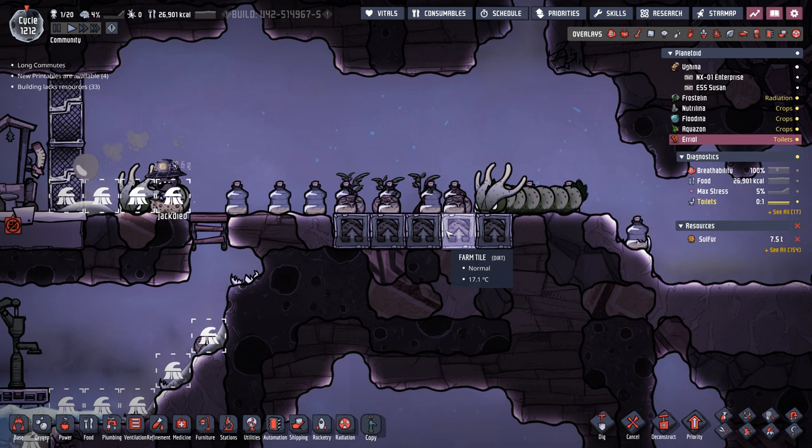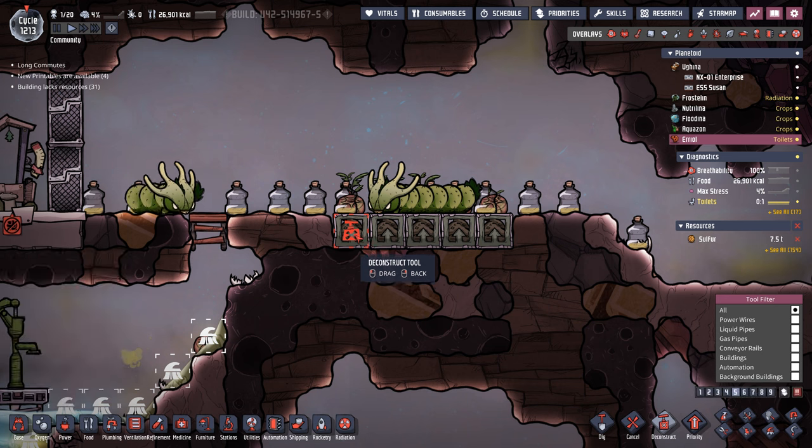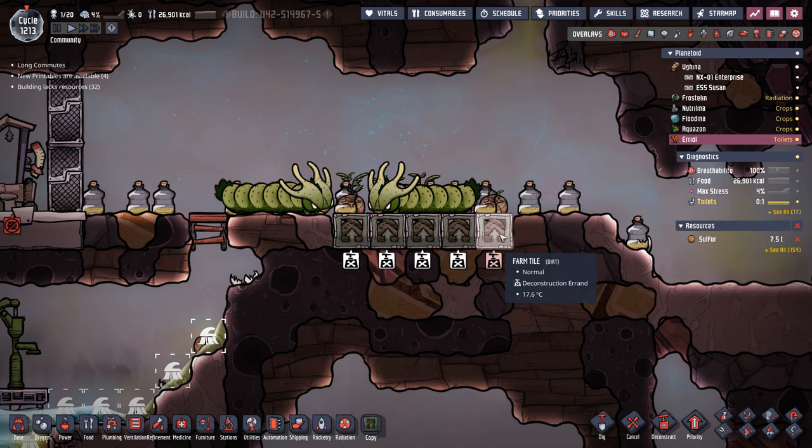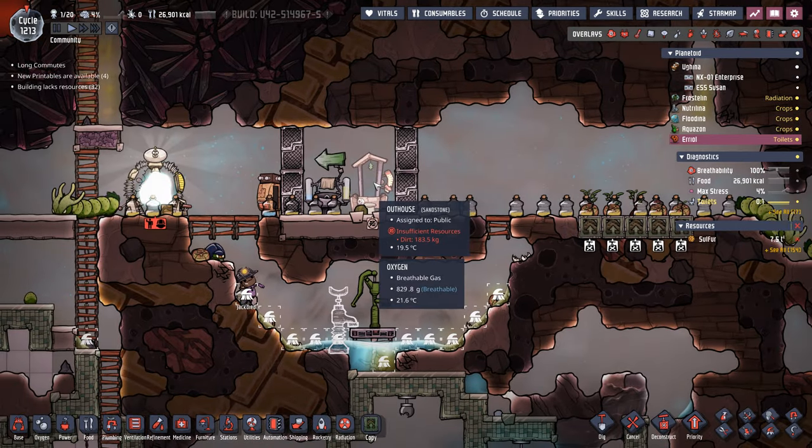Over on Ariel, we're having a couple of issues. Jack died — he ran out of dirt, so he can't change out the outhouse, which is causing problems going to the bathroom. Let's get some of this mopped up. Luckily, we do have a source of more regular dirt because we now have access to clay. So we're going to remove these, replace them with clay, and that'll give us another half a ton of dirt to be able to feed the outhouse.